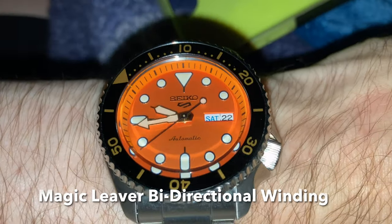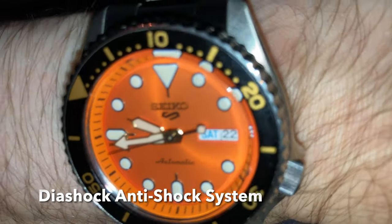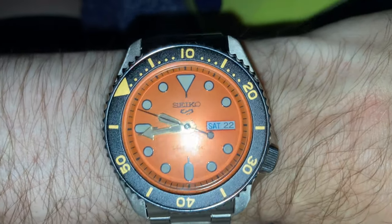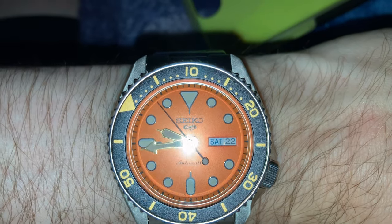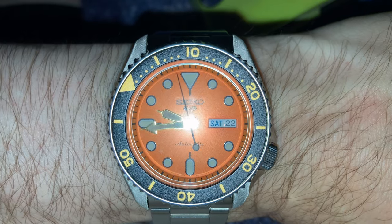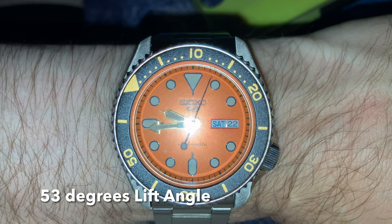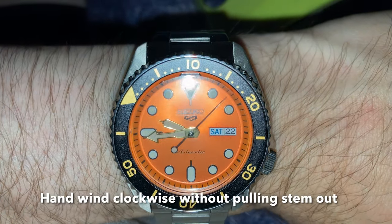It's 27.4mm in diameter, 5.32mm thick, has 24 jeweled bearings, does 21,600 beats per hour, has a lift angle of 53 degrees, and a power reserve of 40 hours. You can hand wind it without moving the stem, so it's hackable — you hand wind it clockwise. It has a bi-directional rotor winding called a magic lever, supports the anti-shock system called Diashock, and the regulator system is called an Eticron.